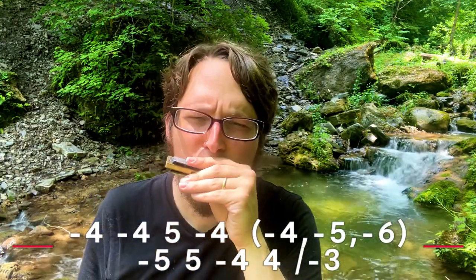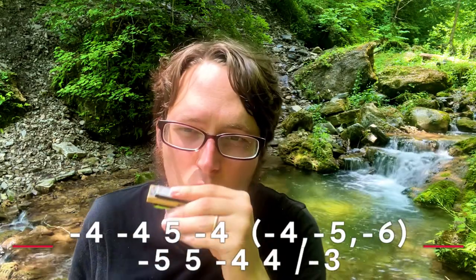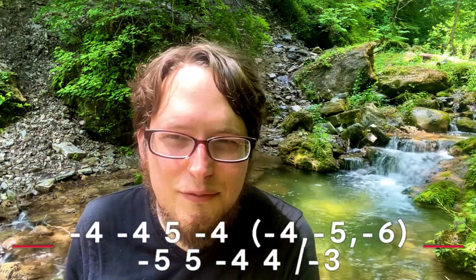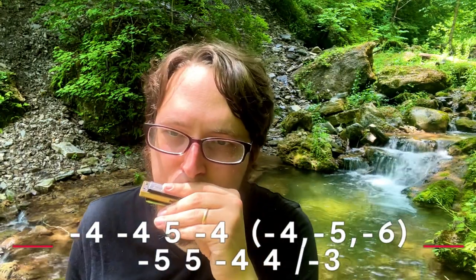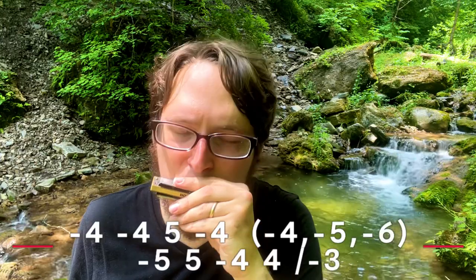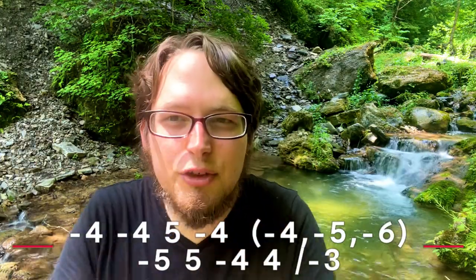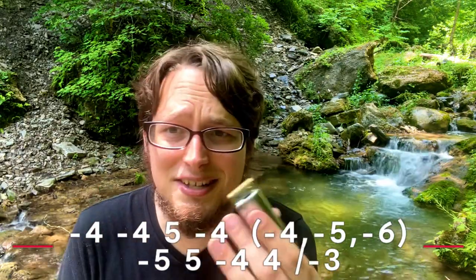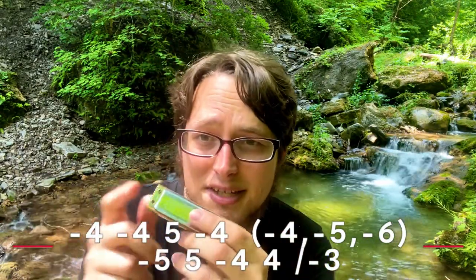I really like this one and I think you will too. We start with a four draw — do that twice — and then we have five blow, four draw. After the first part, we throw an open chord in, and this is essentially the third chord that harmonicas can play.